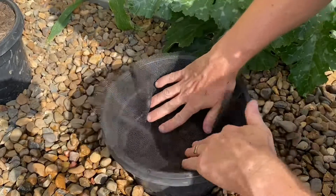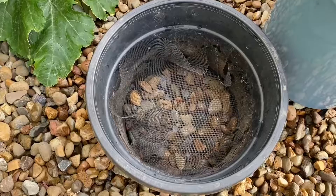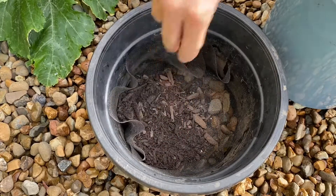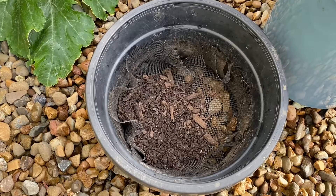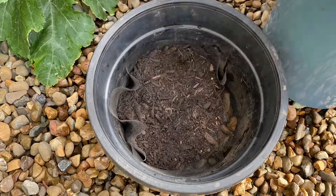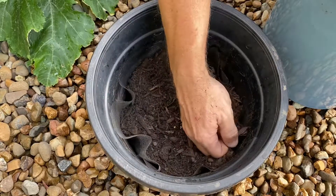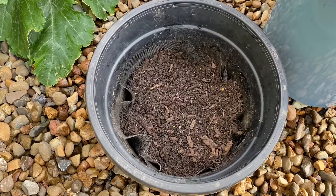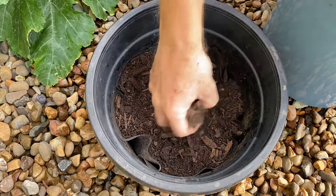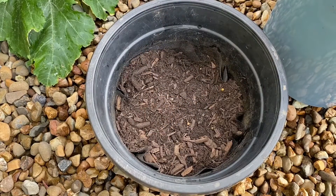We then want to take our mesh or fly wire screen and place it on top. Once we've done that, we're going to take our potting mix and gently place it down over the top of the mesh, ensuring that none of it falls down the sides or goes down onto the stones in the grow bed. The purpose of this mesh is to ensure that none of the potting mix leaks down into the aquaponics system causing any potential issues. The roots can still grow down through the mesh into the river rocks in order to gain nutrients from the water.